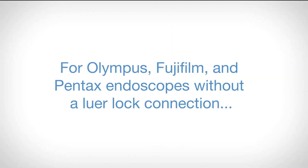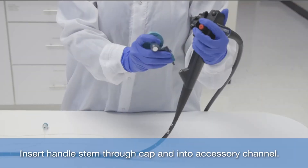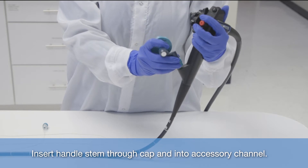For Olympus, Fujifilm, and Pentax endoscopes without lure lock connection, insert handle stem through cap and into accessory channel.